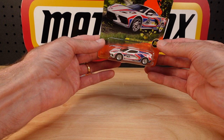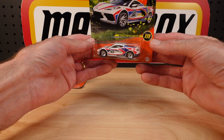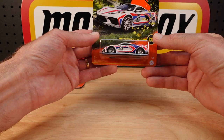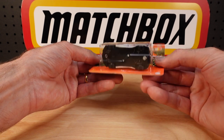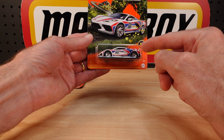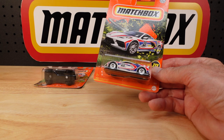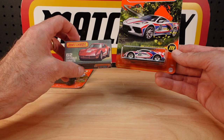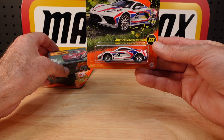I was rolling this around in my hot little hands just before I turned the video camera on, and I realised there's more to this than I thought. It's got rubber tyres, and I have been pondering whether or not to leave it on the card. But I will unbox them soon.